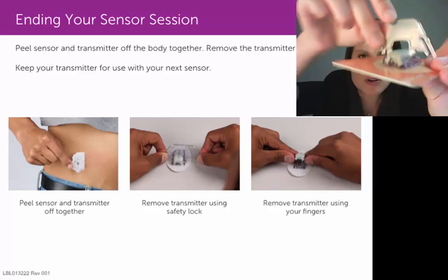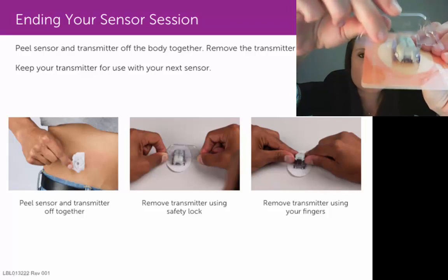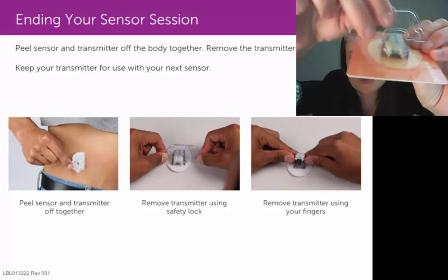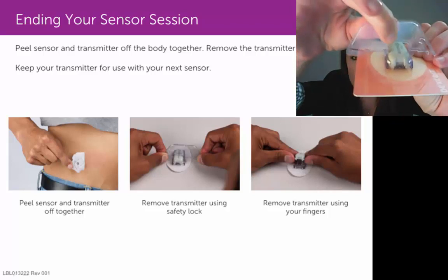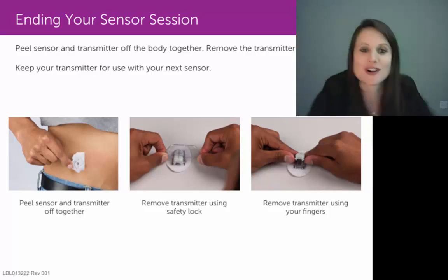Let me show you a few different angles here. The safety lock would need to be perpendicular to that transmitter. You would then apply some downward pressure on that safety lock, and it's a little hard to show you if I'm not on a hard surface.